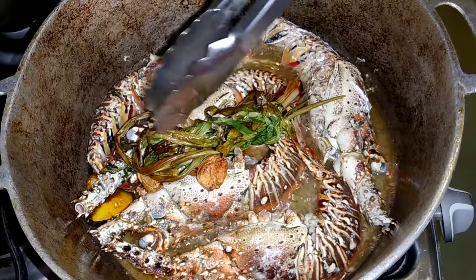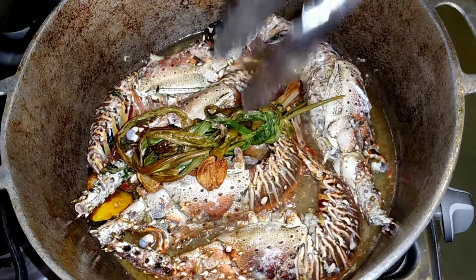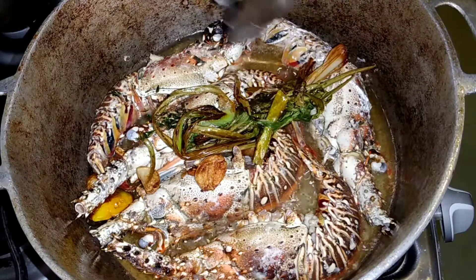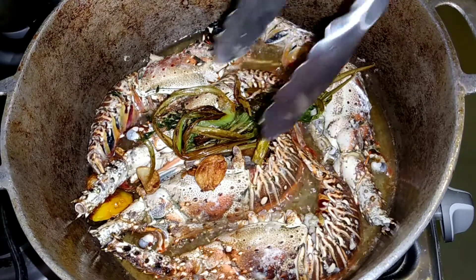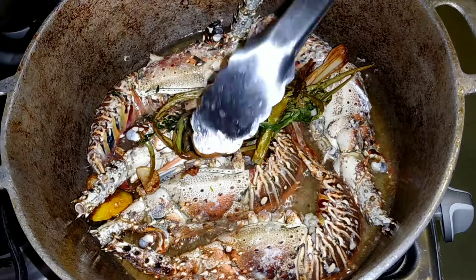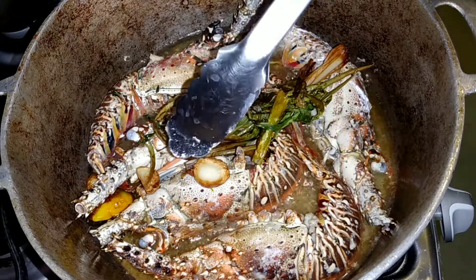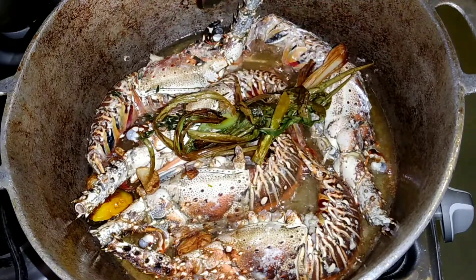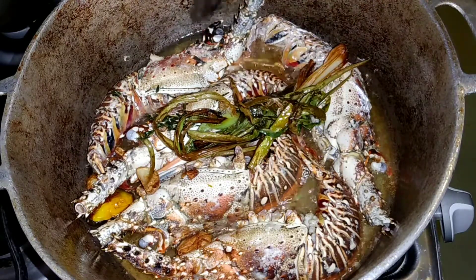If you see all of it becomes brown, you can take the garlic out because all the flavor has been taken out already. But if there's still a little bit of color left, you can either leave it or turn it to the other side to continue extracting flavor.